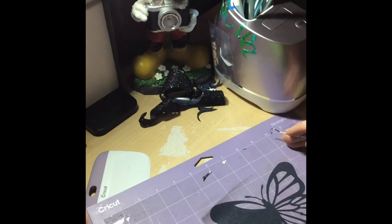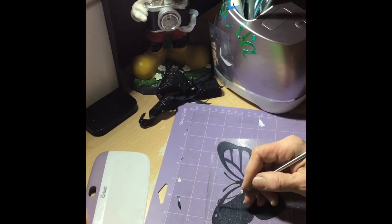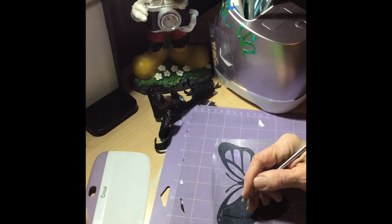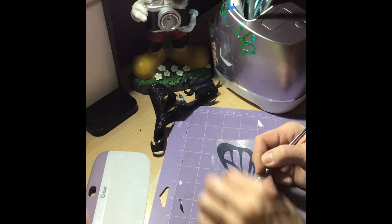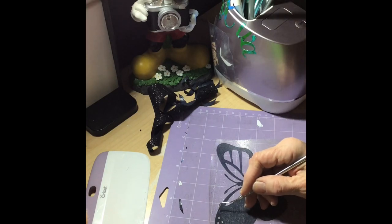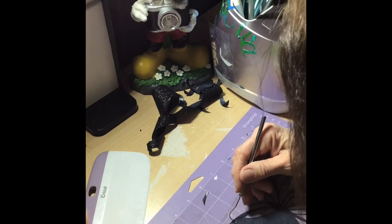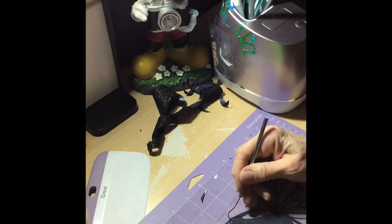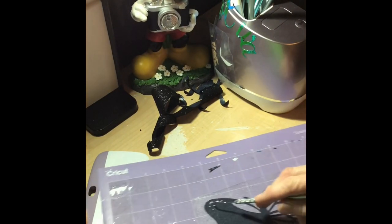I'm going to take the little ones off from this side. One just went flying. It's amazing how small this Cricut can cut - my eyes can barely see it. Let me count: one two three four five six - yep there it is. That's our weeding so far - just continue on and do the whole side.